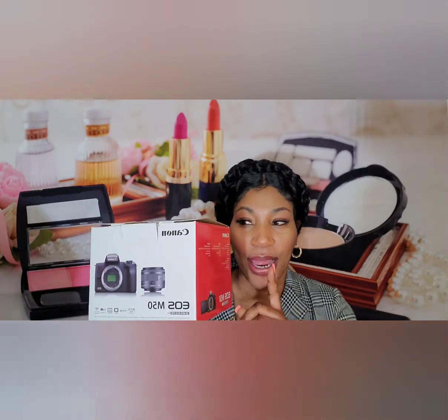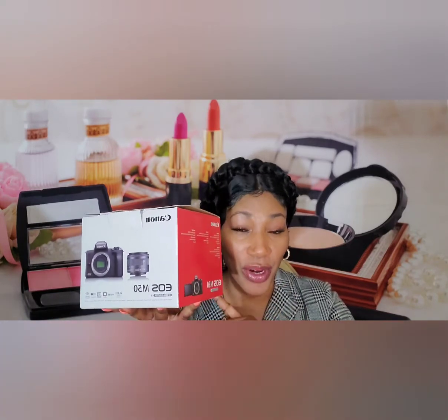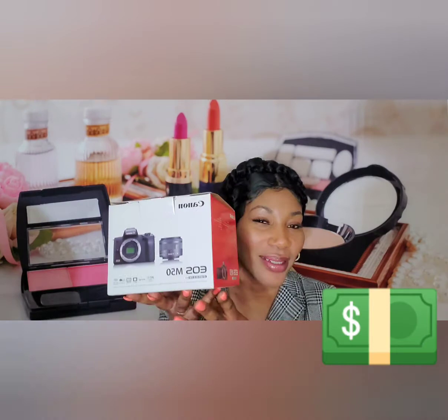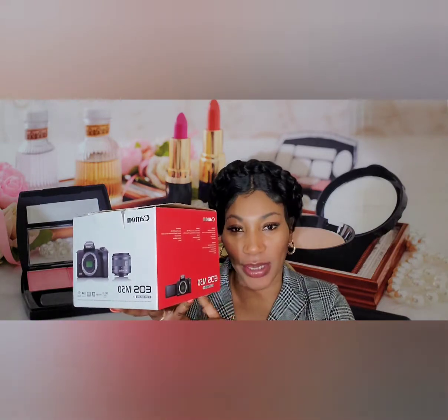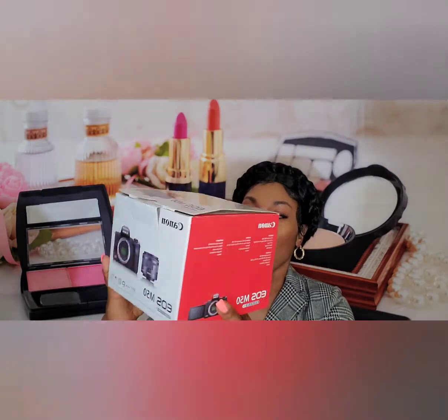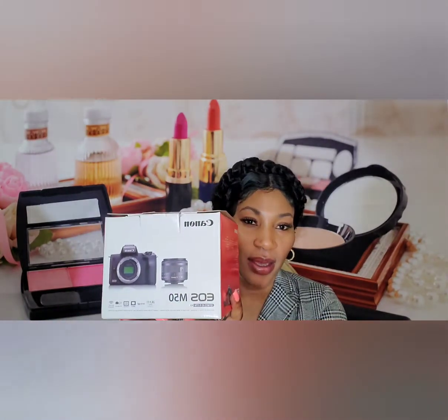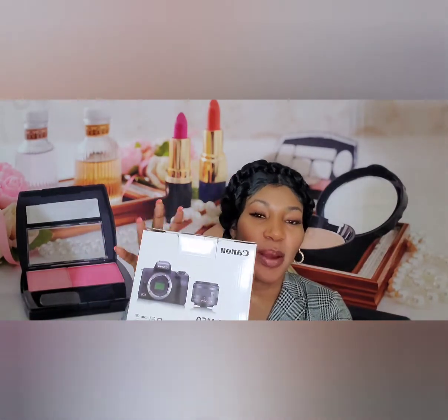Cameras are expensive and we're not monetized yet, so we're doing this all on our own. This is a great value camera — it's budget friendly for starters. I got it at Best Buy for around $600, and I saw some going for over $1,000. For everything this camera can do, the price is really reasonable.